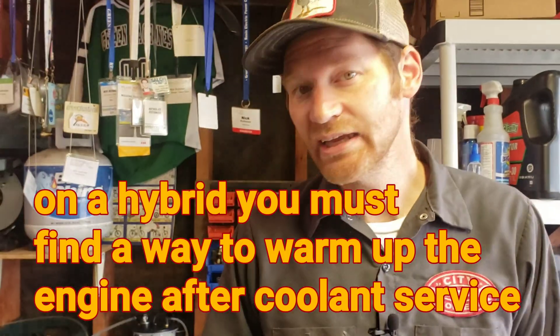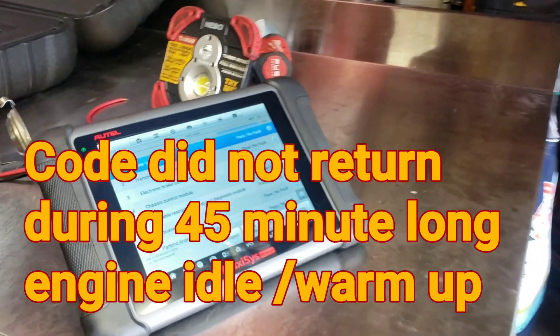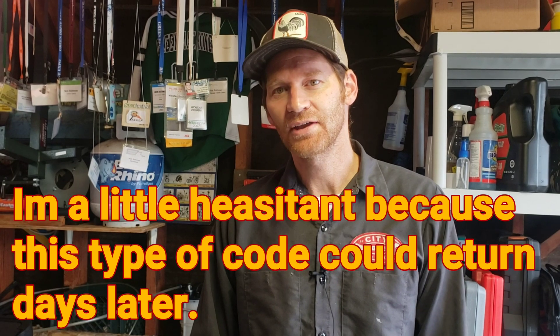We're warming up. We scanned again — no fault codes have returned. We're going to drive a little and make sure, but I think we're all good. I assume the issue was that the little heater element within the thermostat had burnt out. I think we're good.